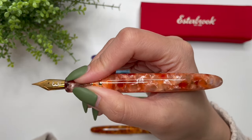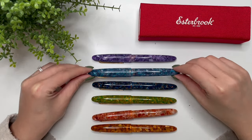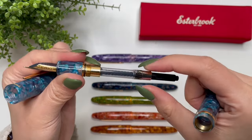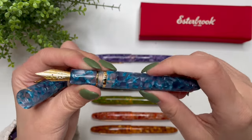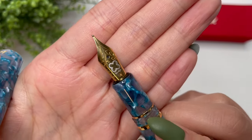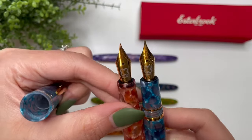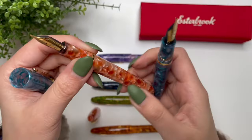These are all cartridge converters — easy to fill. I don't mind a piston filler and I've never had a vacuum filler, but my favorite filling mechanism is the converter. And look at that beautiful nib on the Blue Moon — compared to some of the newer Estys with plainer nibs, I really like that the Blue Moon has the more detailed, ornate nib. It is beautiful.